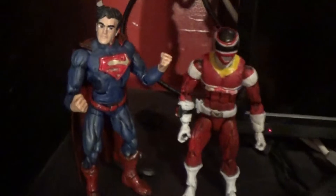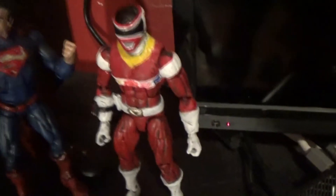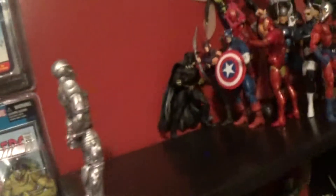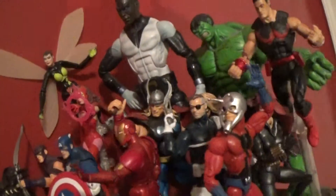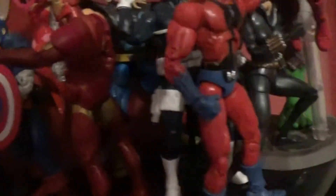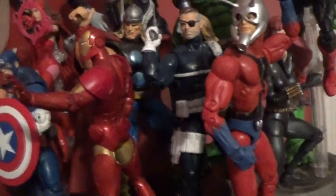These are two customs that I've made in the past — I might do a showcase on my channel before I go off to college. This is an Andros Red Space Ranger and a Superman. Here's my Avengers: I got this custom Ultron that I picked up a long time ago — really want a new one, maybe a Marvel Select. I got the new Hasbro Nick Fury in there — new to me — and I'm trying to pick up more of those Nick Furys for army building.